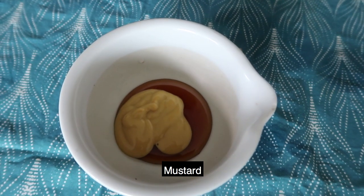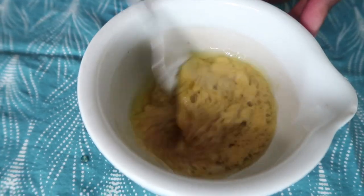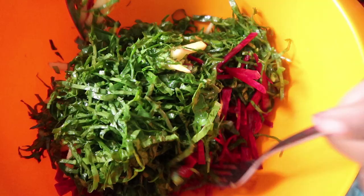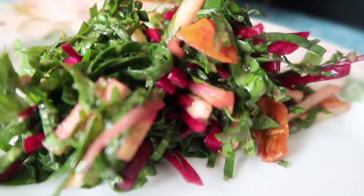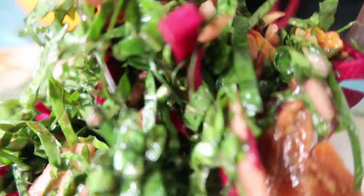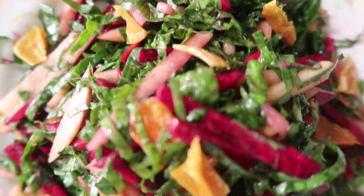For the honey mustard vinaigrette, be sure to check out my video — I made it a while back. Once you've added all the layers, pour in your honey mustard vinaigrette and mix the salad together — it's going to look so colorful. If you haven't tried sukumawiki salad before, you absolutely should. Yes, this is raw sukumawiki, and I know Kenyans aren't used to it that way, but I promise it tastes really, really good.